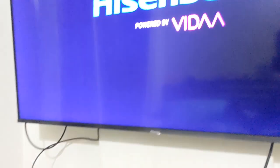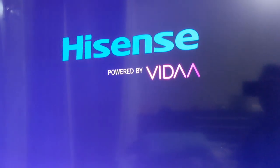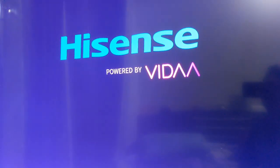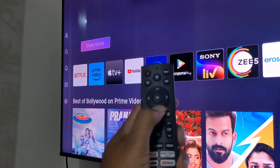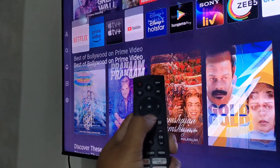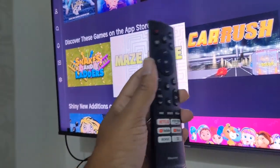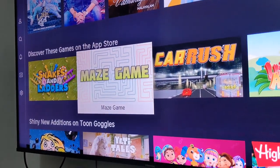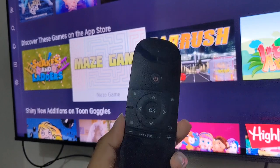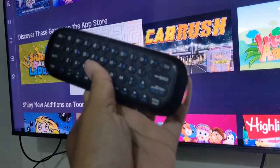This TV is powered by the Vida operating system. It's turned on, and if I want to navigate I need to scroll down using the TV remote that comes with the Hisense. Now I will connect and pair this air mouse, also called a magic remote.